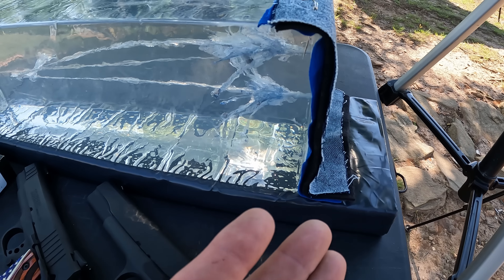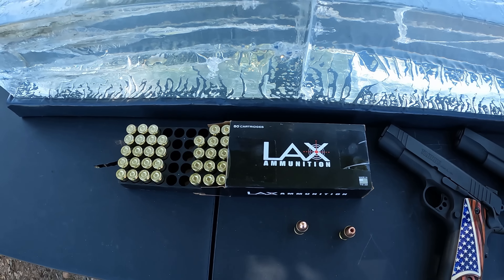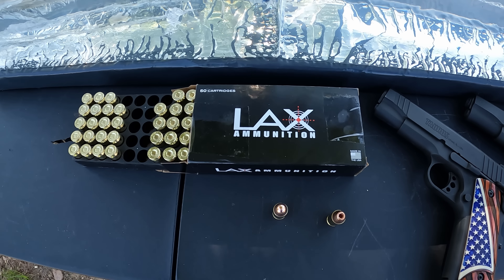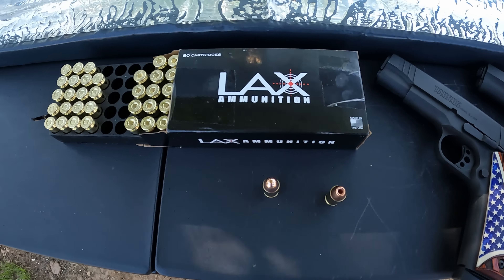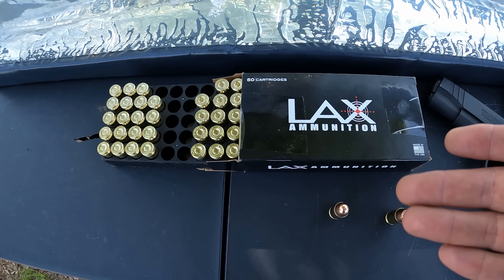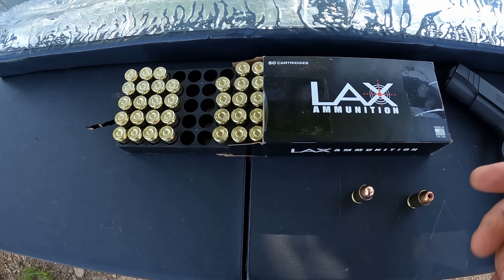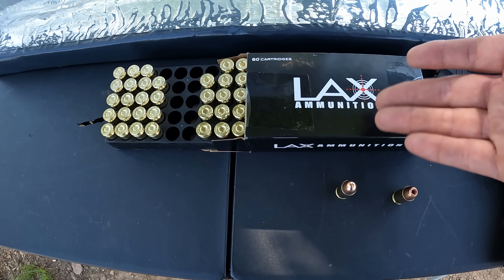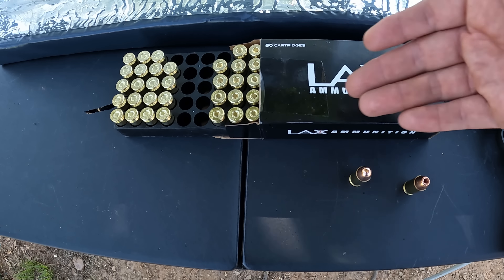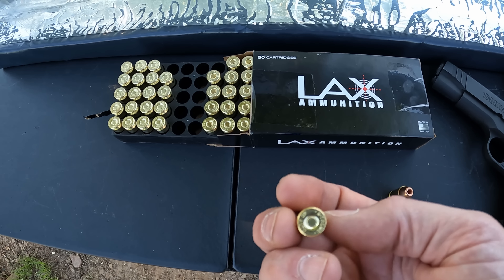I'm staying with my heavy clothing barrier as usual lately — that layer of denim, fleece, and two layers of cotton t-shirt material. What we've got here is some 45 ACP that was actually sent to me by Skydiving, so I really appreciate him sending these my way. He sent me a kind of mixed box of some LAX ammo. LAX and Freedom Munitions is the same company if y'all didn't know that.